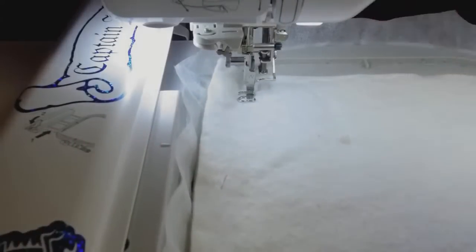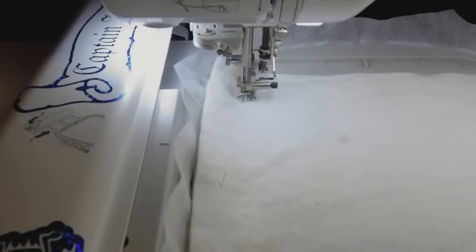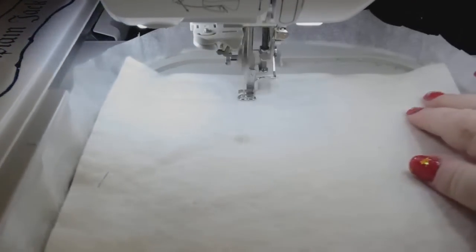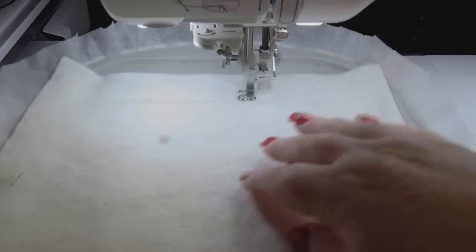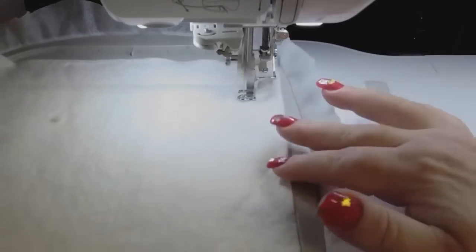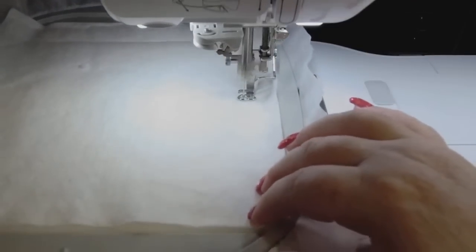Batting: warm and natural batting. I am using no-show mesh cutaway stabilizer, a 75/11 needle — because that's all I have, so that's all I use — and warm and natural batting.